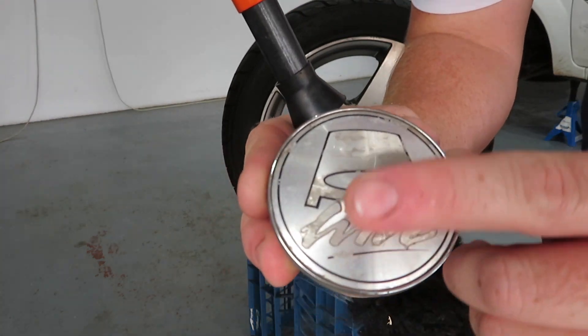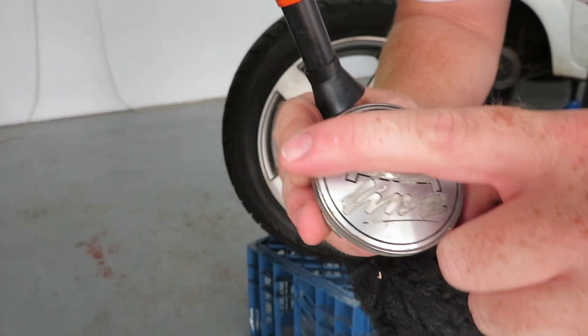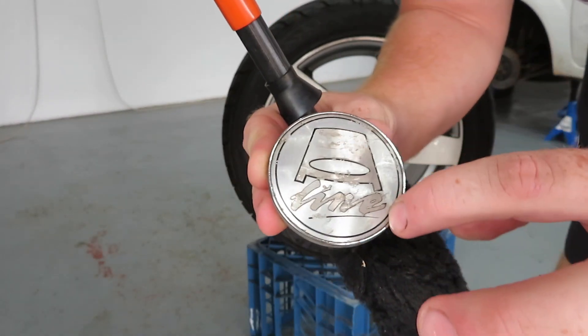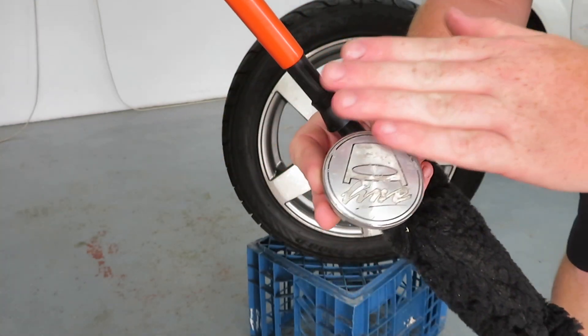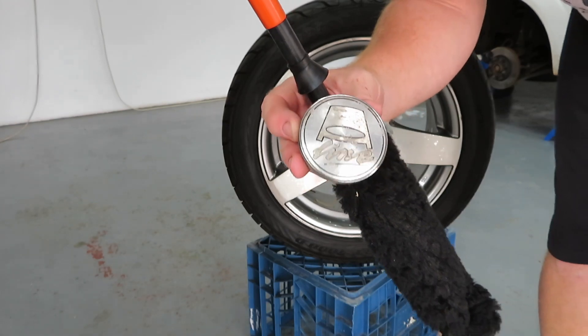As you can see, the center caps need some attention as well. So I'm going to sand them off and see if I can find a Ford badge or something to put in there. I will spray them the same color as the wheels, but then just see if I can get a Ford badge to finish them off quite nicely.